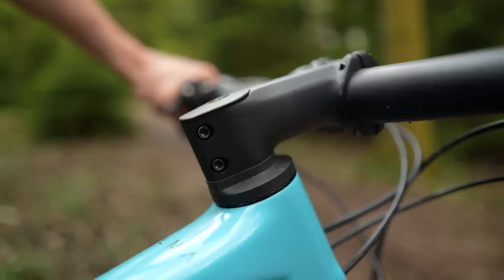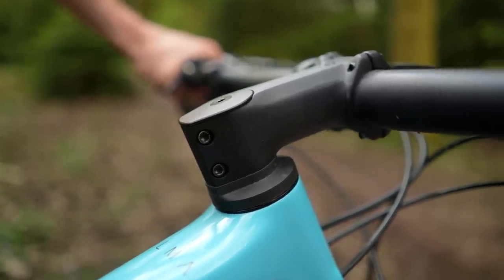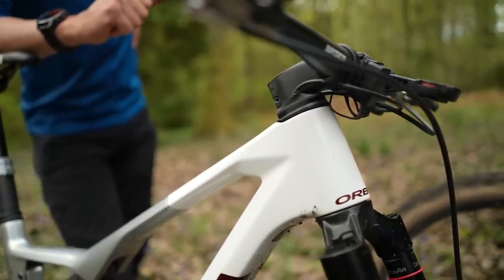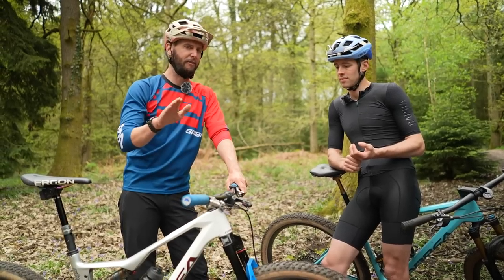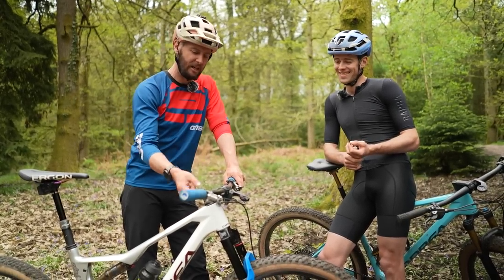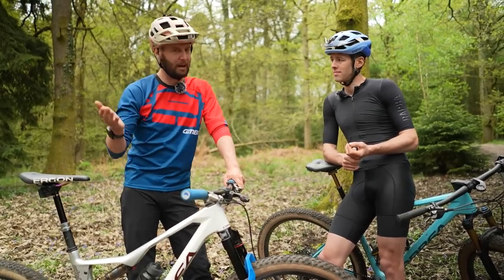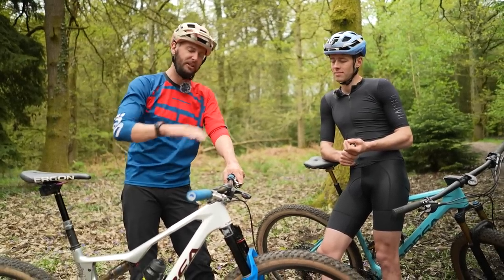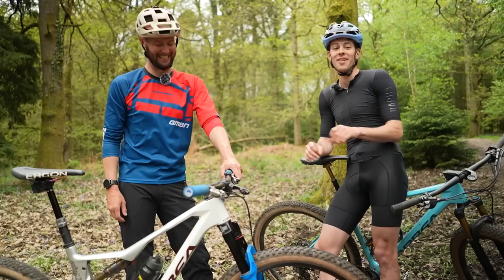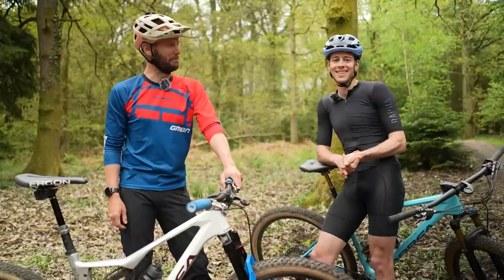What I'd recommend is to start small — incrementally drop that stem. Mine here is absolutely slammed, no spacer under it. But we've both been riding XE bikes for a very long time. What you can do is slowly remove maybe a five-mil spacer at a time over however long you feel comfortable, to slowly drop that down. I wouldn't cut your steerer tube off until you're confirmed you're happy with the height, because there's no reattaching that carbon — that is a commitment.